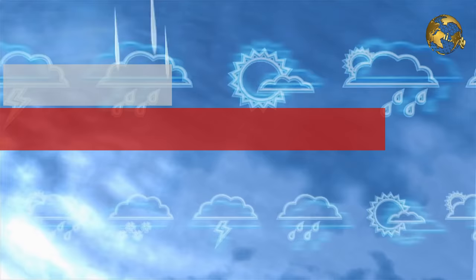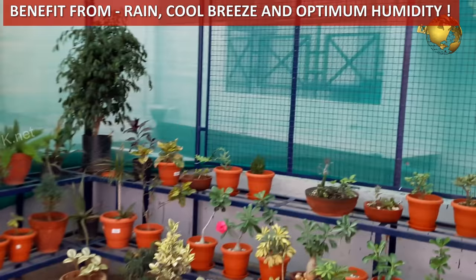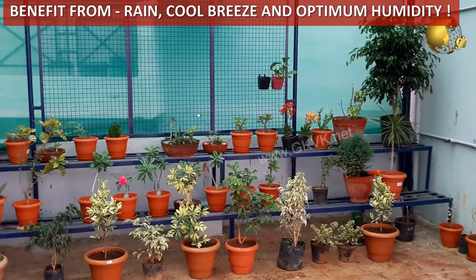The monsoon clouds have started looming over the sky and the scorching summer heat has slowly started subsiding. Yes, the rainy season is on its way. This is the best time for beautiful greenery in your garden, backyard, balcony or even terrace garden. The plants are benefited not only with the rains, but also the fresh and cool breeze with healthy air circulation around your plants, and also the optimum humidity in the air which acts as a boon for your plants.